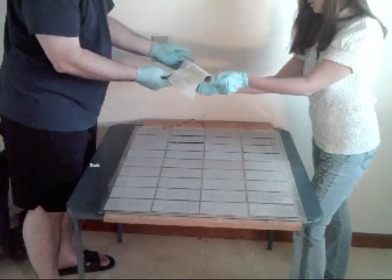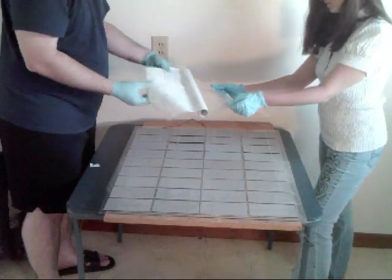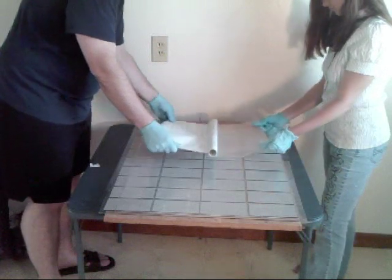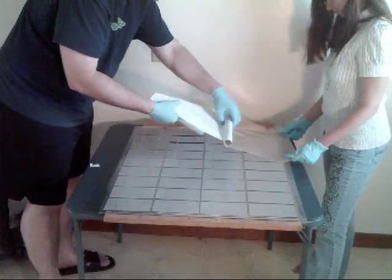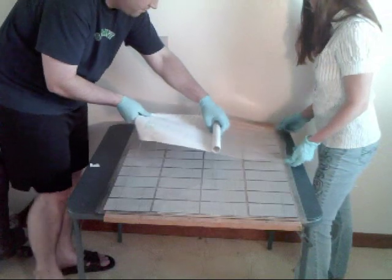Go ahead and spread out your other laminate. You also want to make sure that your wires are pulled up — they don't want to be underneath the laminate. You want them going straight up and out the top. In another video I'm going to show you the final assembly and where to put them.